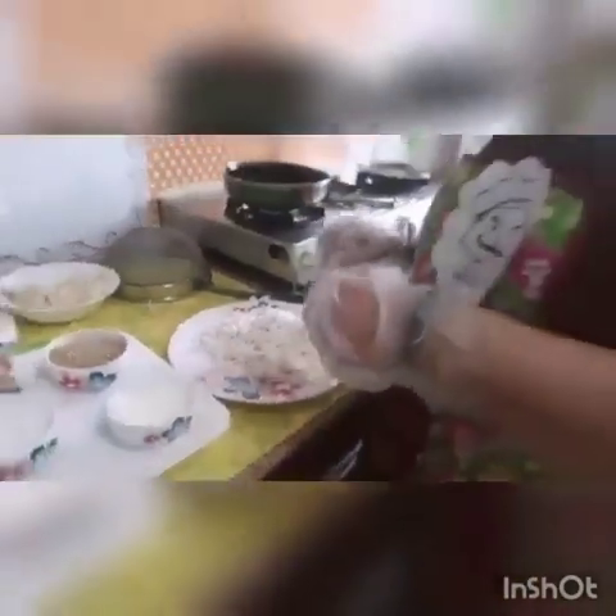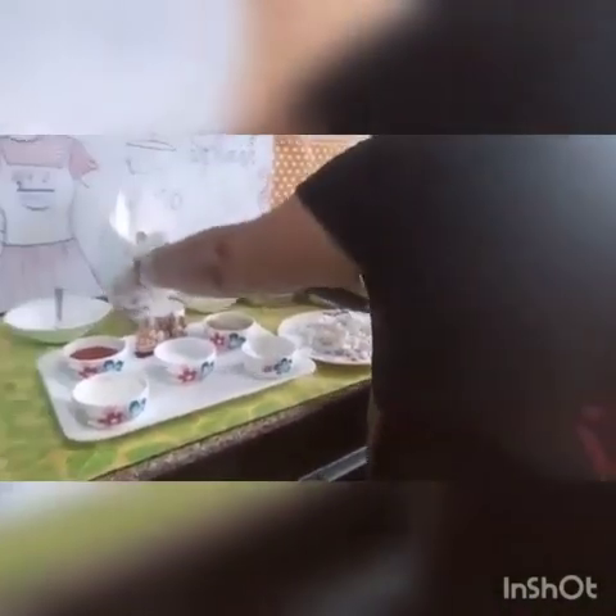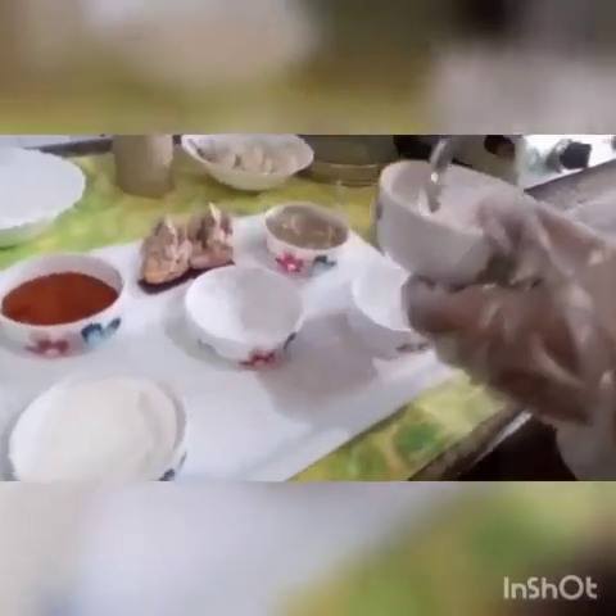As kurkures are spicy and tangy in taste, we have to prepare the masala for frying. We have to take salt according to our taste. I will add chaat masala and red chilli powder — you can increase or decrease the quantity of spices according to your macaroni quantity. After mixing it, I will keep it on the side; after frying, we are going to use it.